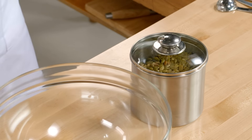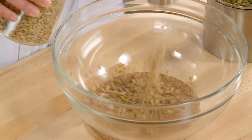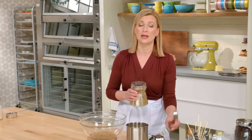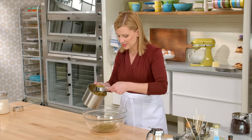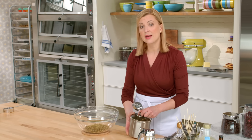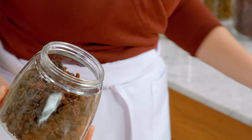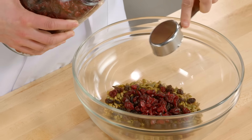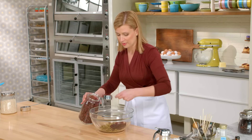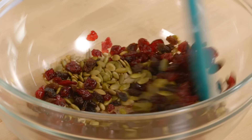Now while that's heating I can get my last element ready — the seeds and nuts — and I opted for a school safe version. So a quarter of a cup of sunflower seeds; these are already toasted so they didn't have to go in the oven with the grains. And half a cup of pumpkin seeds — these are roasted too and they're unsalted. Half a cup of raisins and half a cup of dried cranberries. When it comes to these measurements of seeds and fruits, if you want to switch it up and add different dried fruits, you just go right ahead. I'm just going to stir that to mix it up.